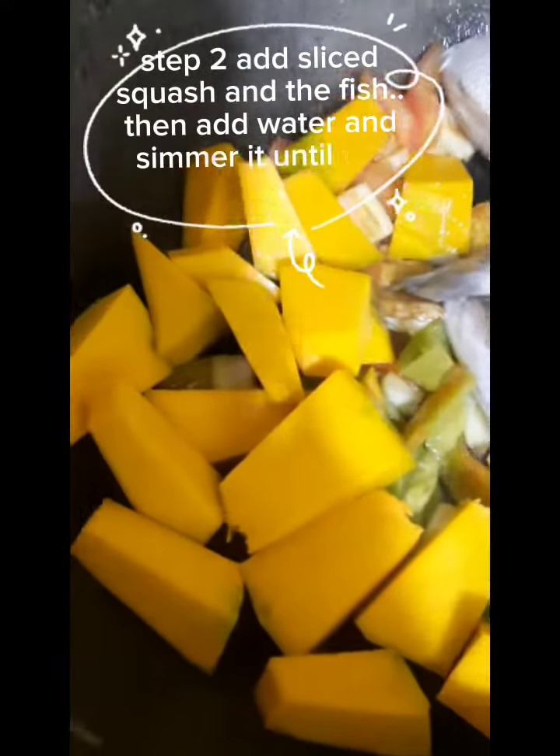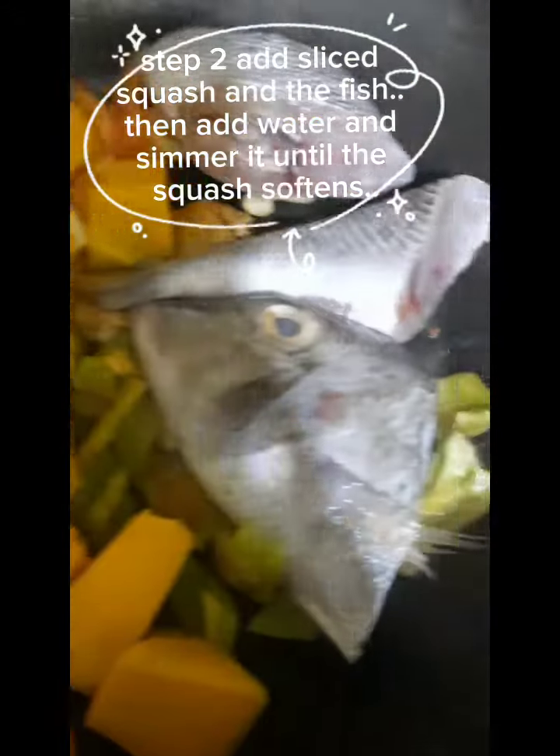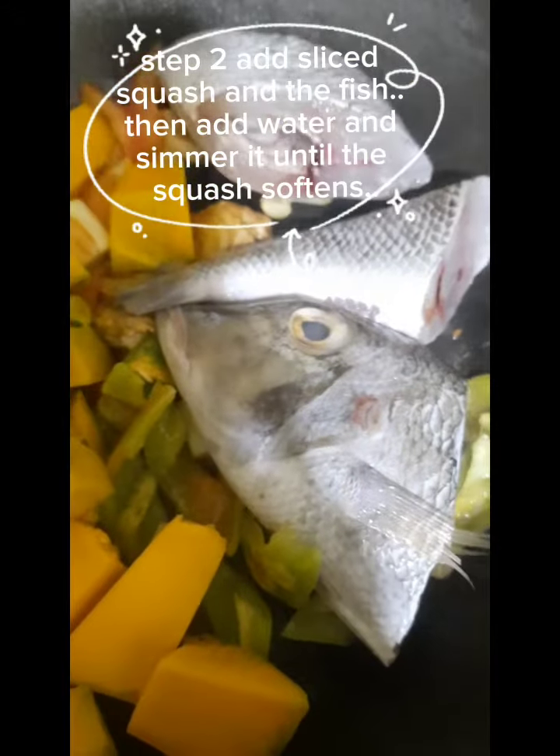Step two: add sliced squash and the fish. Then add water and simmer until the squash is soft.